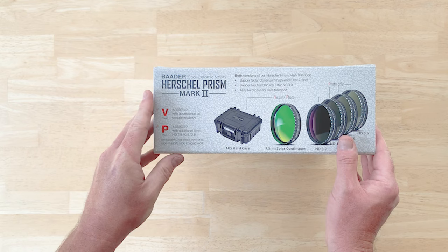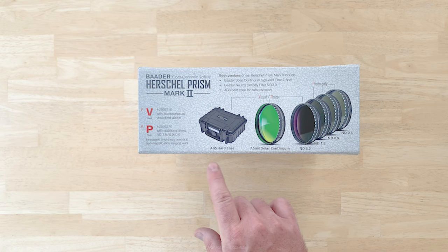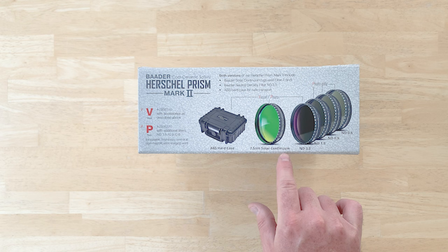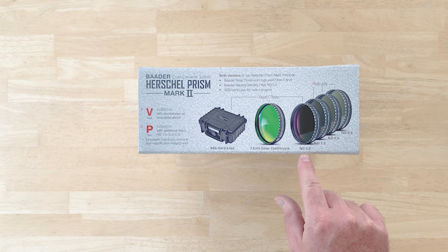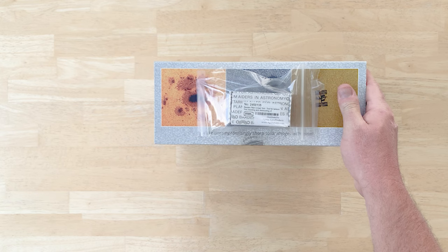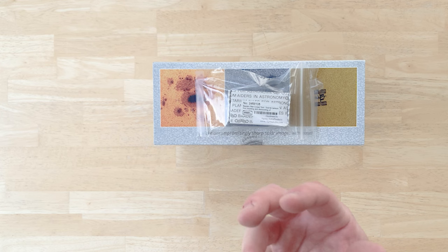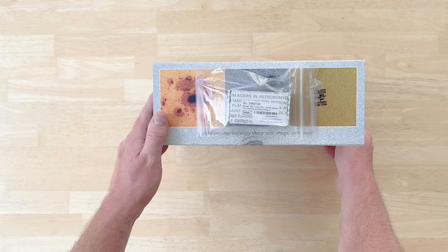Let's look at this kit. It shows what comes in the box: an ABS hard case to hold all the components and filters. The visual system comes with the solar continuum filter and the strongest neutral density filter. The photographic version comes with three additional filters. Also included — taped to the box — is a filter removal tool, which helps because these filters screw in internally and are recessed to some extent.